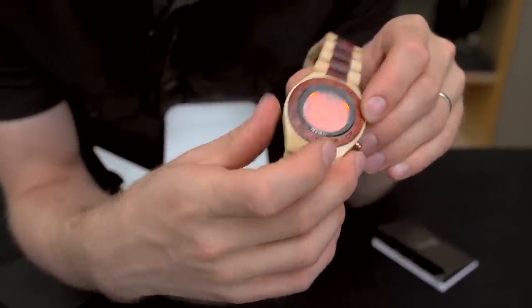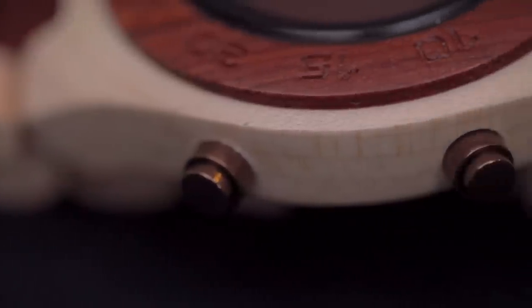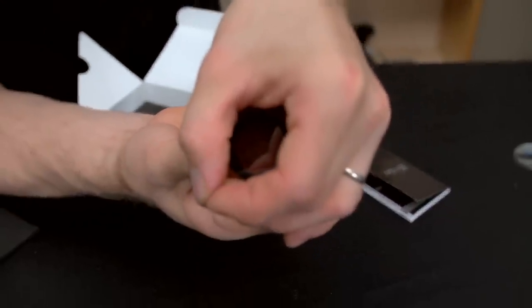There's an indicator for if your alarm is set and all that. You've got the two buttons here for changing all the different settings. It has an orange backlight that's actually quite strong — hopefully you can get a good look at that.